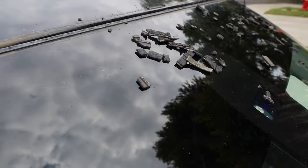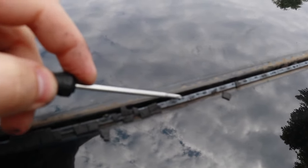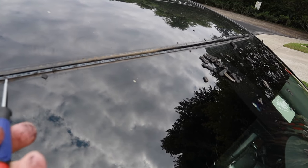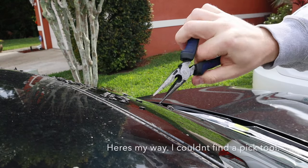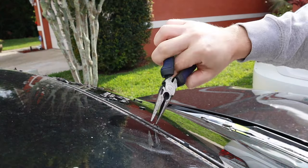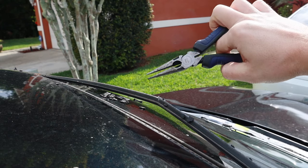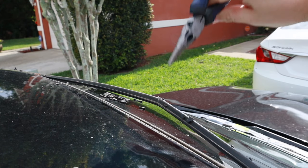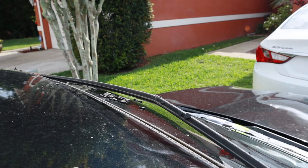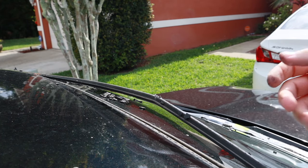Once you get all that off, there's a little metal spine — you can see it right here. Get a metal pick tool or something like this, get underneath it, and bend it back. Make sure you don't put pressure on your windshield because you will crack it. I used needle nose pliers, grabbed it and pulled up. It took a little force, but don't use anything that will rest against the windshield or you'll crack it.